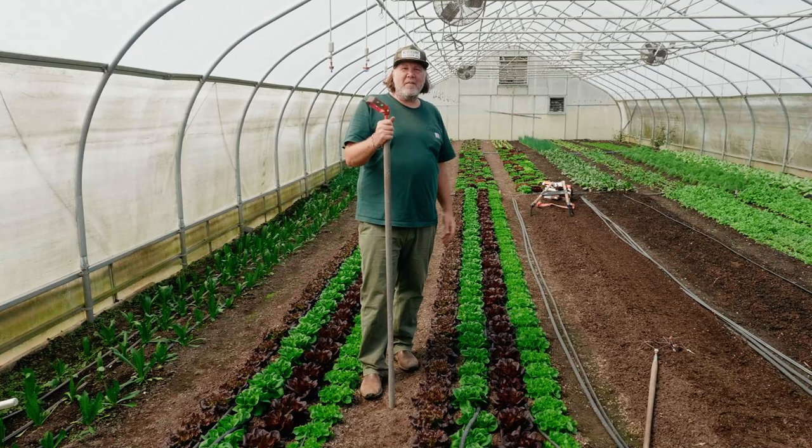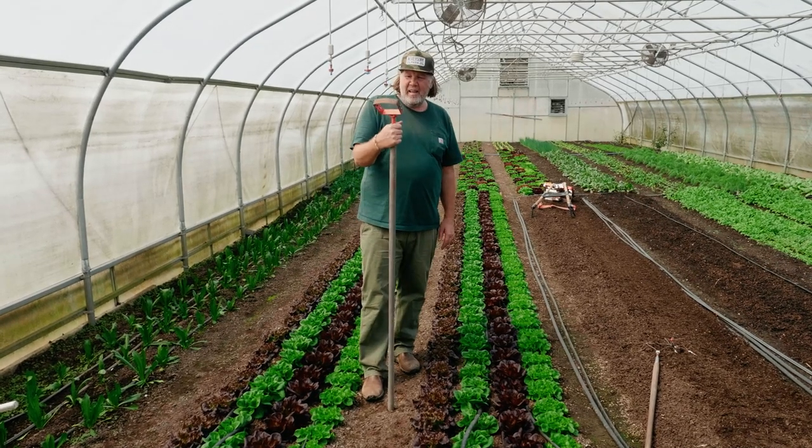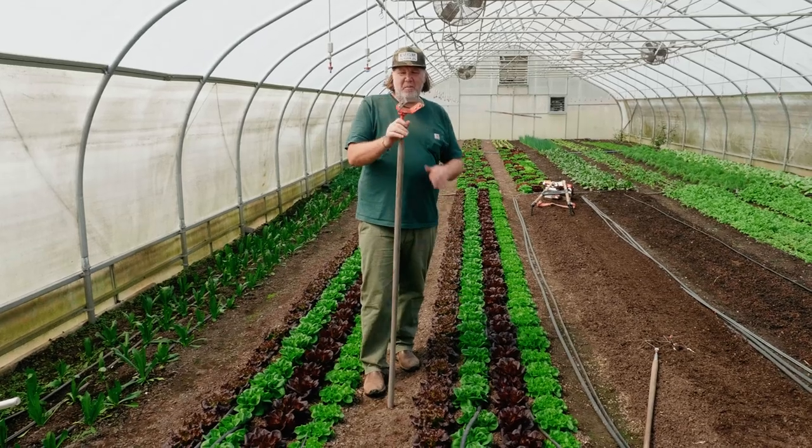Welcome to Never Sing Farm. We're in one of the hoop houses early spring and we're going to talk about what is a stirrup hoe.